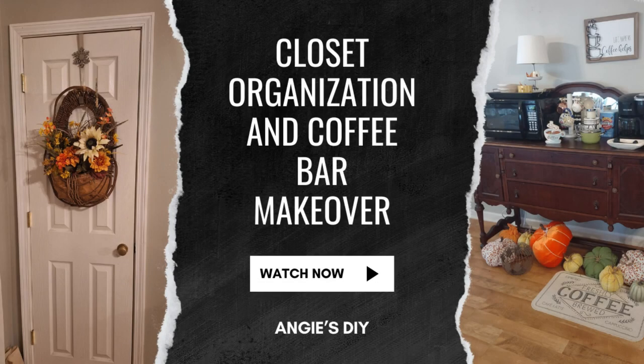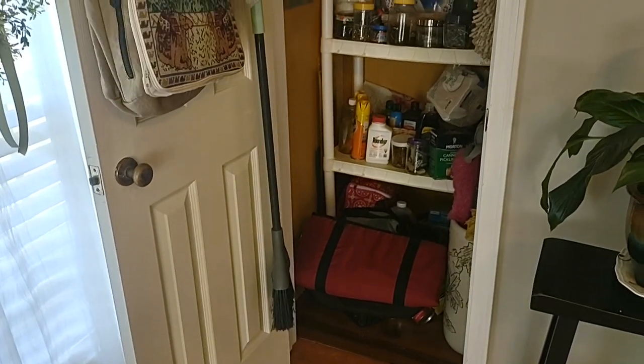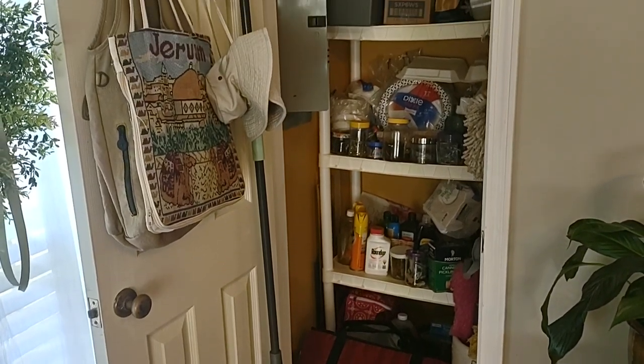Welcome to Angie's DIY, my name is Angie. In today's craft we are going to be cleaning out this closet and organizing it, getting some safer shelving in there for my mom.